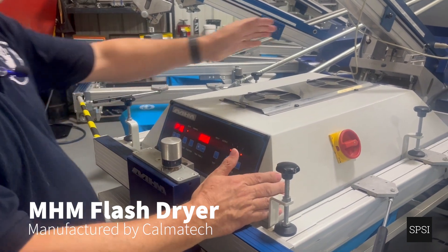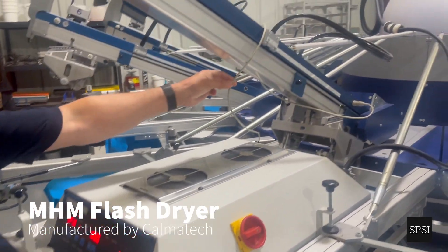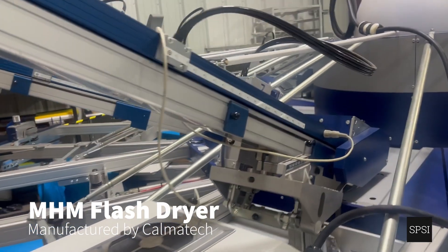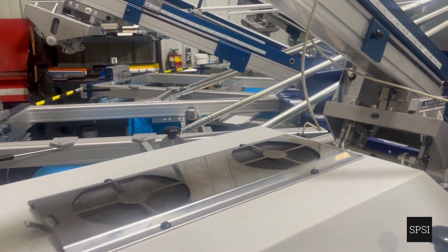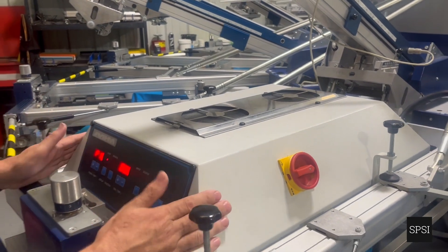When we use a Calmar flash unit, it has a communication cable. This communication cable constantly tells the press what's happening. This means we can control the flash from the interface, or we can control the flash from here on the unit itself.